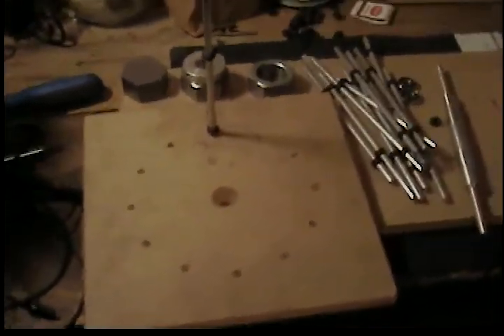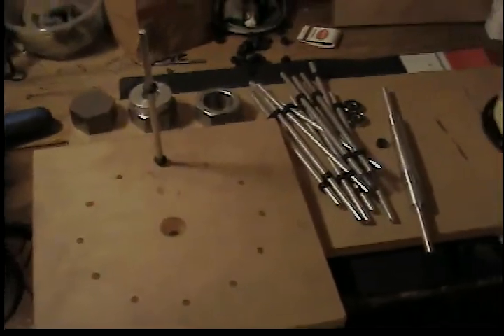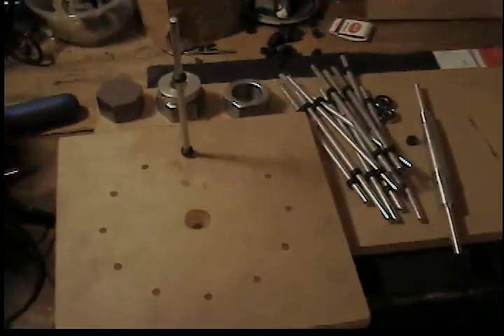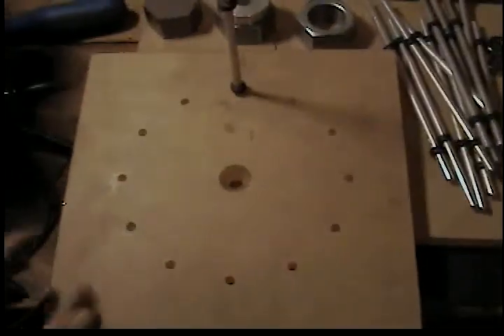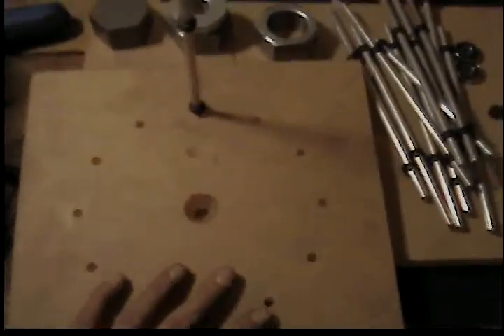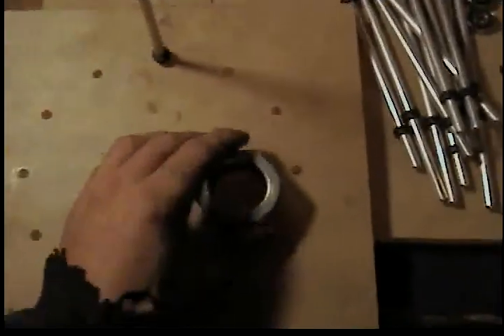Hey guys, Rob Bush back in the garage again. Pretty much got all the pieces together for the new motor. I wanted to show you what I got going on here. Two side plates already drilled — we kind of seen that earlier in the first part of this. The biggest part is the rotor itself and constructing it.